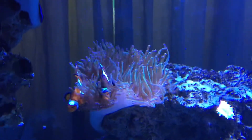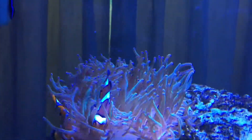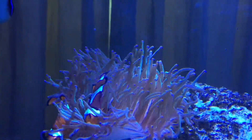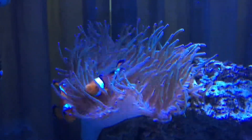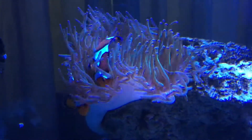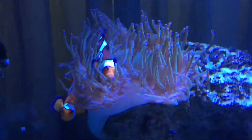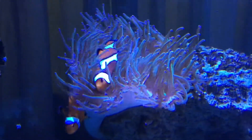We have six shrimp in the tank: two peppermint shrimp, two skunk cleaner shrimp — which clean the fish as well as the corals, the ground, and the crevices in the rock — and we have two fire shrimp.